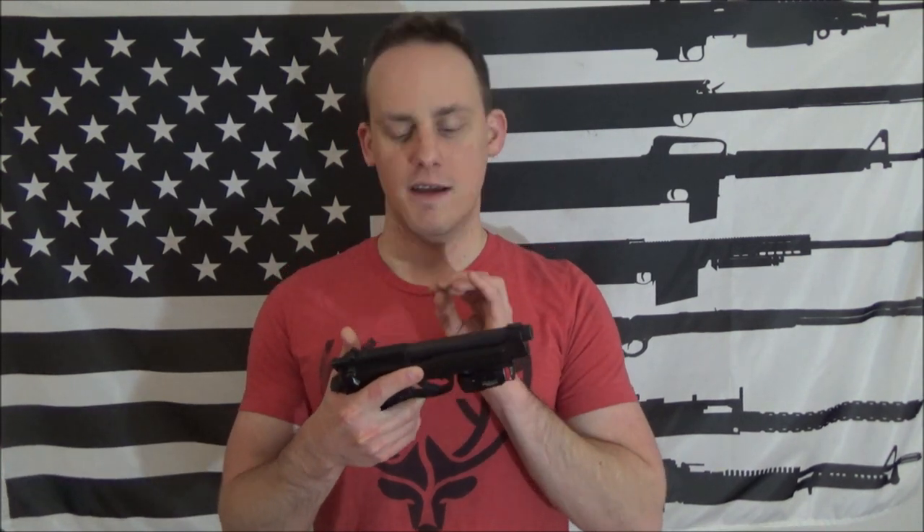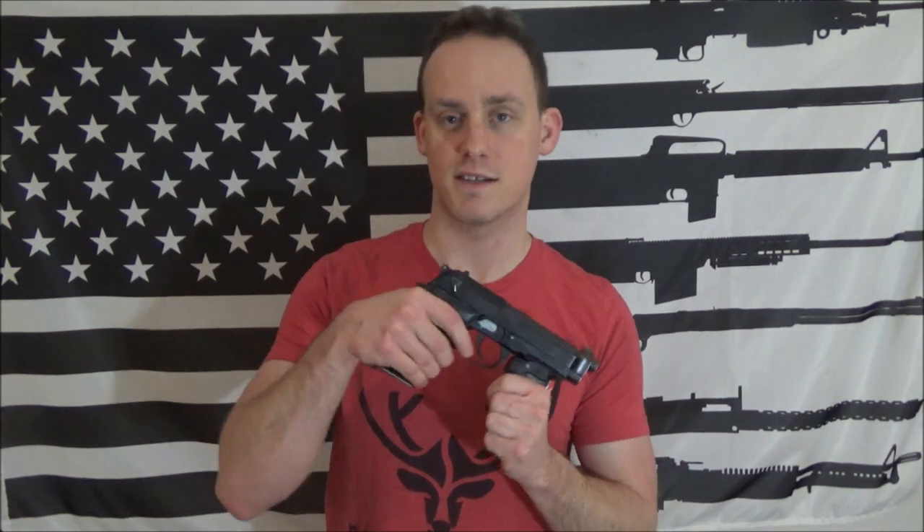A lot of people think if you take the 92 series and put a .40 caliber in it, things like the locking block are going to be strained more. That's not necessarily the case. Even the 96 had some things that took a lot of the stress off the locking block. From Beretta's testing on the third generation, with the springs and slide and everything, the combination of things plus the frame buffer —